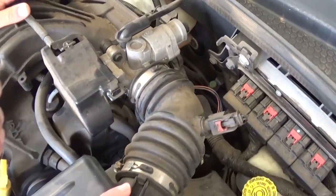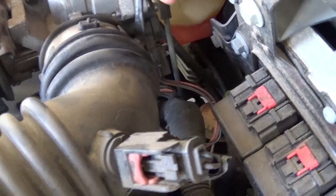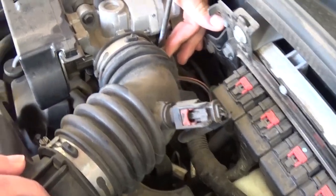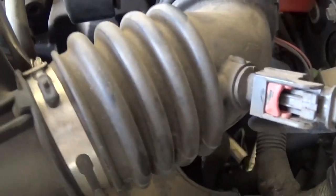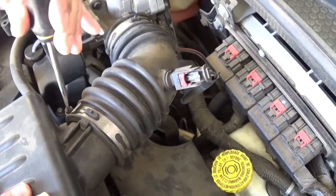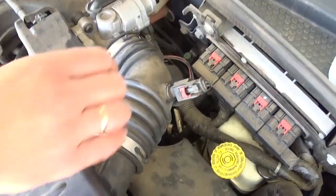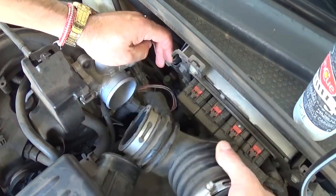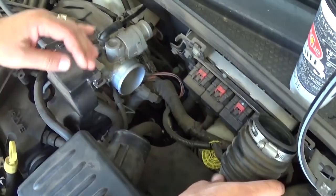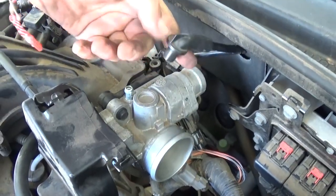The first thing we need to do is get a flathead screwdriver and remove that clamp right there — that's for the intake hose that goes towards the throttle body. We need to get it loose on both sides: one towards the throttle body and one close to the airbox, so we can remove the hose on the side. You just pull it out like that.